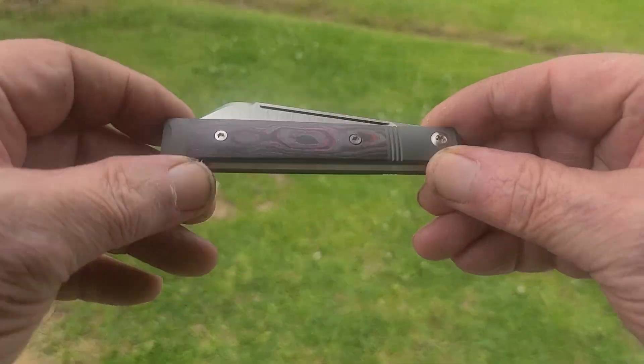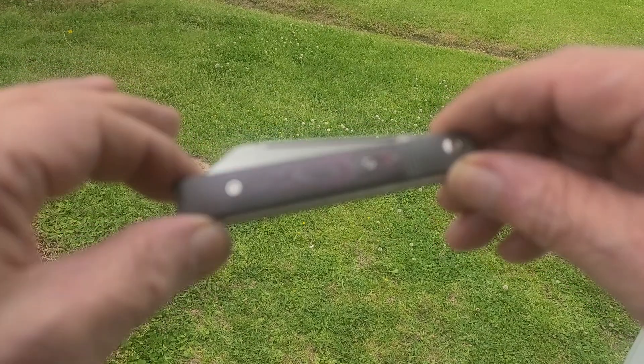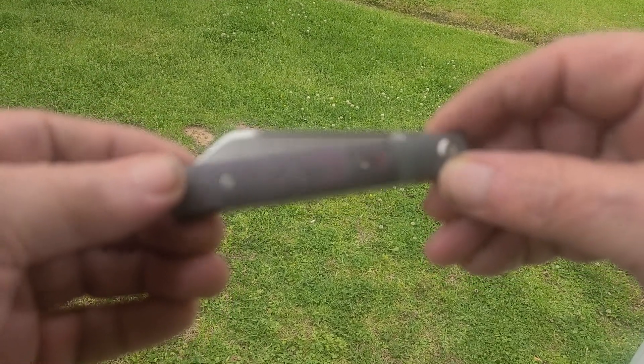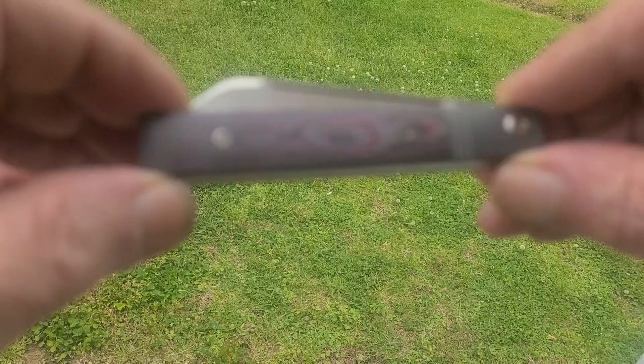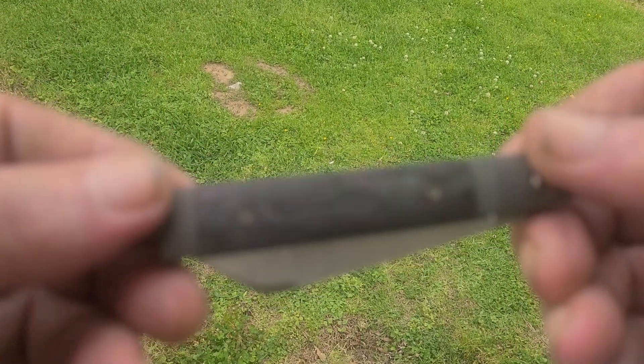This is the Jack Wolf's Feel Good Doctor's Knife. It's a straight handle, bolsters and end caps. He calls this pink camo. You can see a little pink on the front side, the back side not so much, just a very little. Most of it's dark.